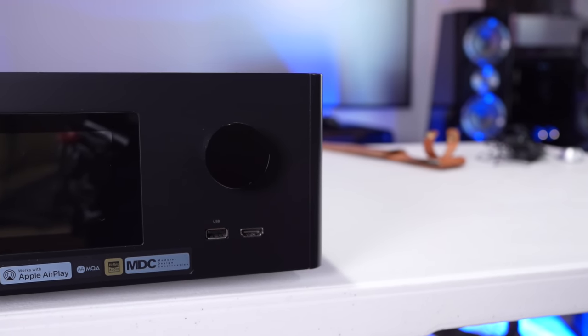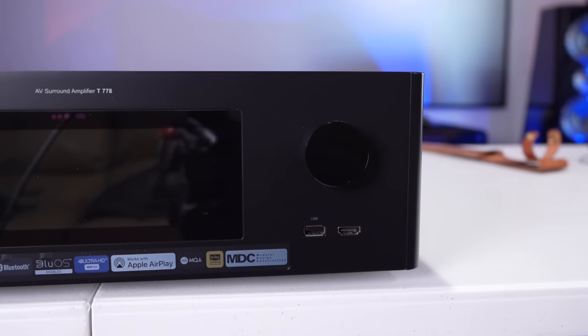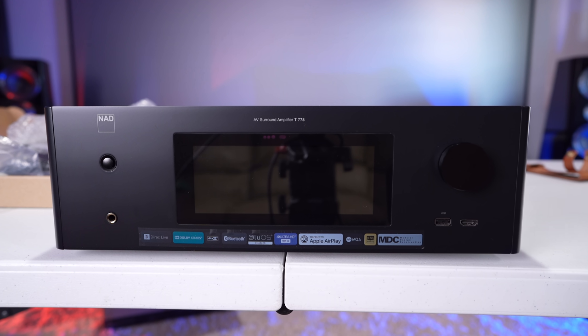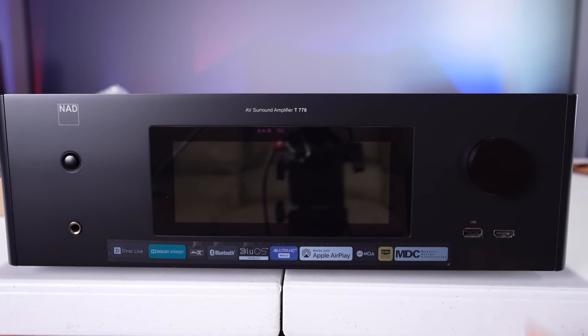Starting on the left side of the unit and going clockwise — you have the NAD badge, then your on/off switch, and a simple volume knob. A really critical feature is the HDMI input on the front of the unit. Not a lot of companies utilize this as much as they should, but it's very important especially when rack mounting, since you don't want to pull a 300-pound rack out just to plug in a new component. There's also a USB port on the front.